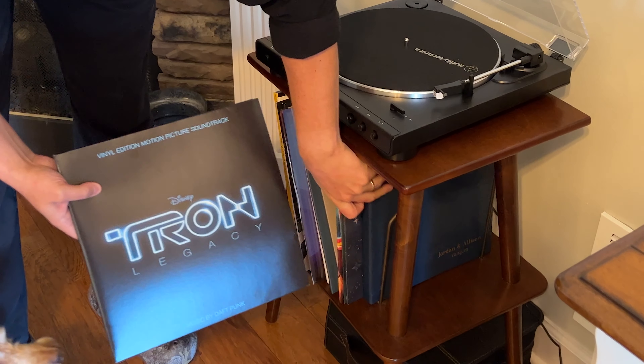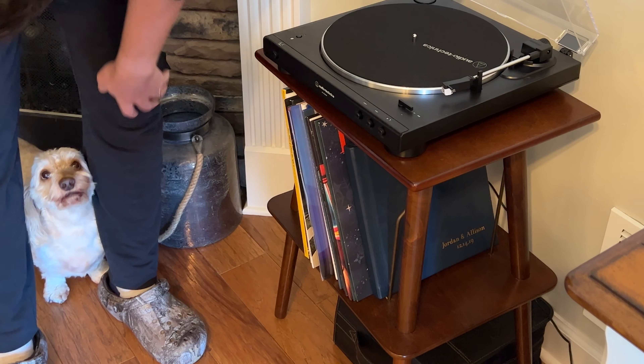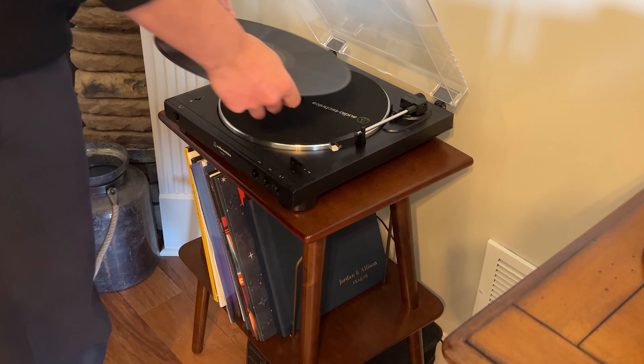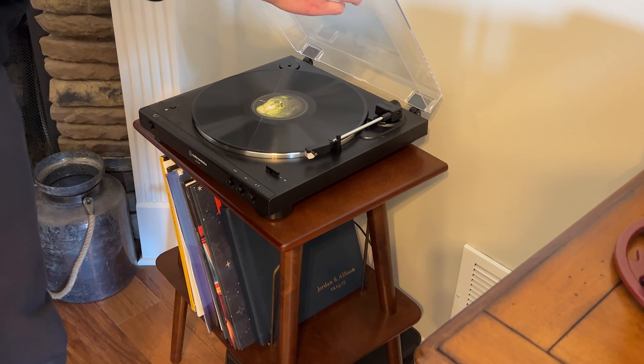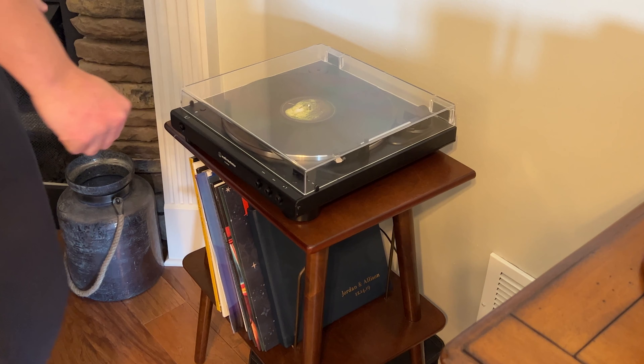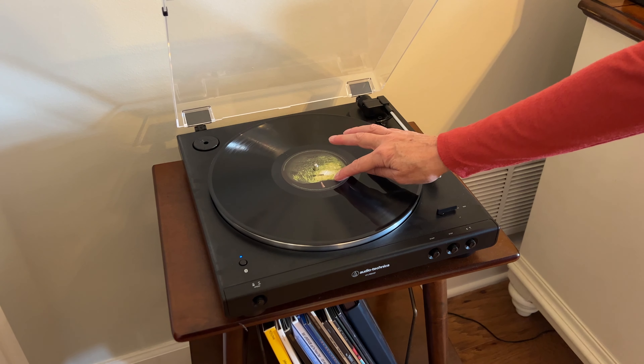After purchasing a new record player, I decided it looked so nice I didn't want it just hanging out with all my other electronics, so I went on a search for a simple yet classic table where I could showcase my small vinyl collection and new record player together. I found this Manchester turntable stand by Crosley and thought it would look great.